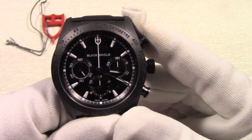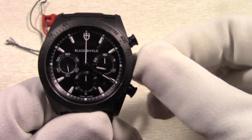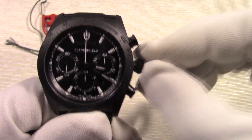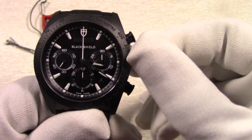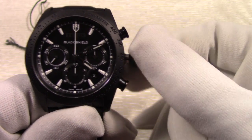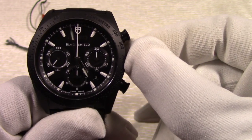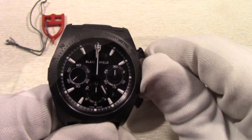Let's move on to the technical. The water resistance of this watch is 150 meters, assisted and achieved by the screw-down crown. This watch runs on the Swiss automatic ETA 7753 chronograph movement with a 46-hour power reserve. The 7753 movement utilizes a tool to change the date, which can be a little inconvenient.